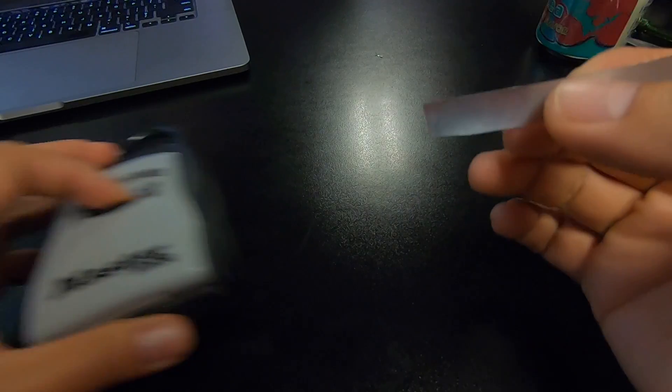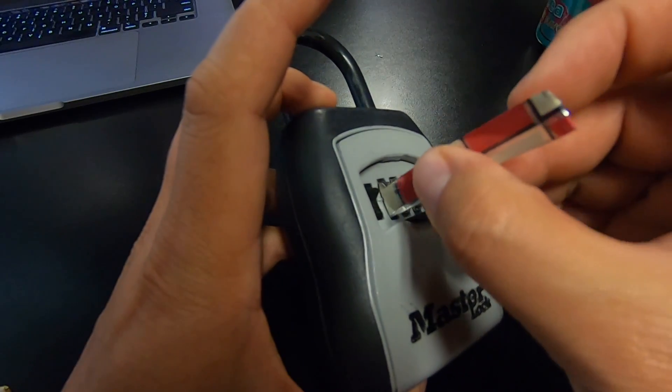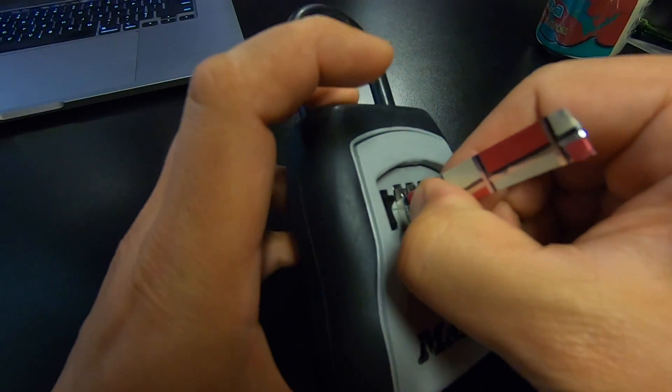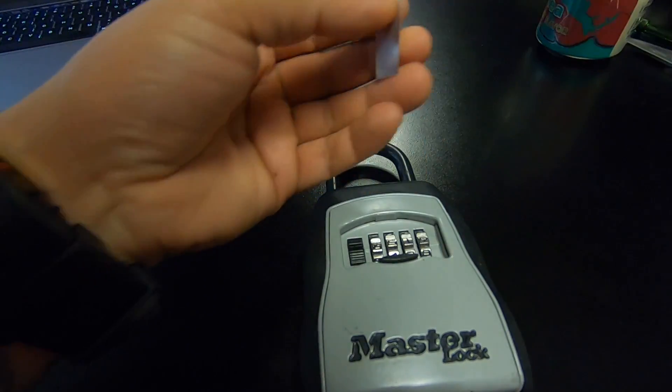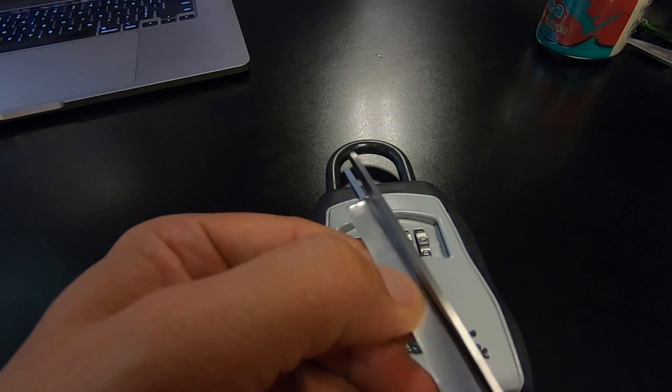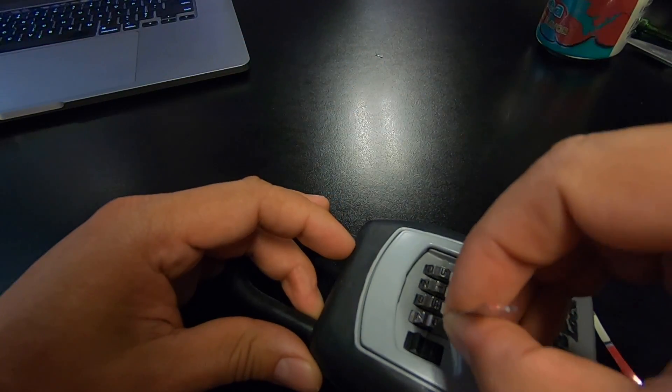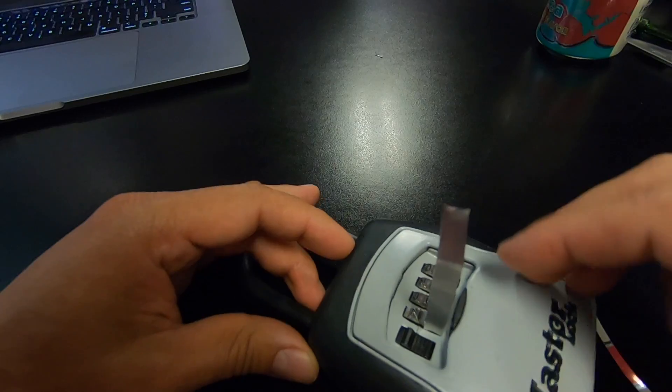Now we're going to place this into the corner of this right here. This piece is a little bit bigger, so we're going to make it a little bit smaller. We want about a centimeter where it just tucks in right here in this little corner — just like this.